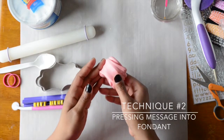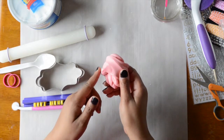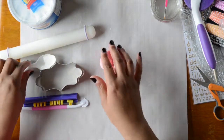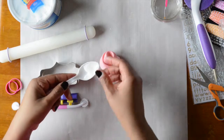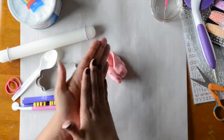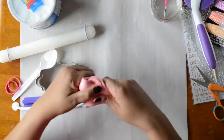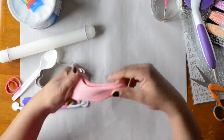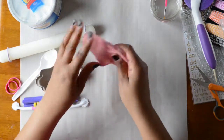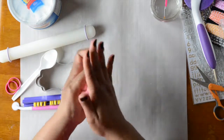Our next segment is how to stamp a message into fondant. When working with fondant, it sometimes sticks to your hands, so take a little bit of all-vegetable shortening and get just a thin layer on your hands to prevent sticking. If you are wearing latex-free food-safe gloves, you don't have to use the shortening as much because the fondant tends not to stick as much.